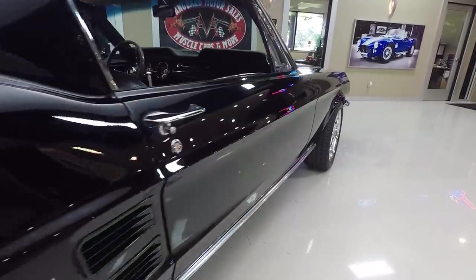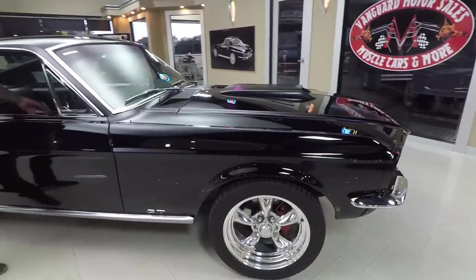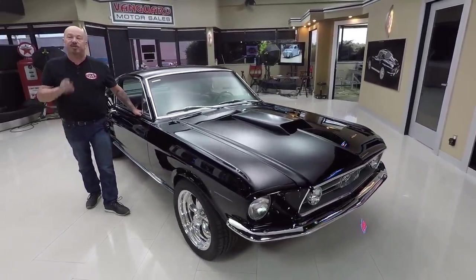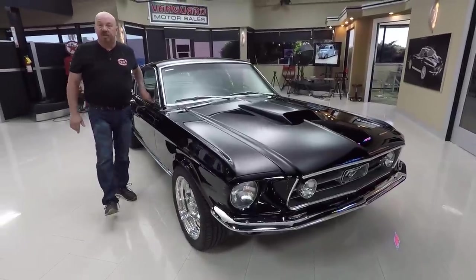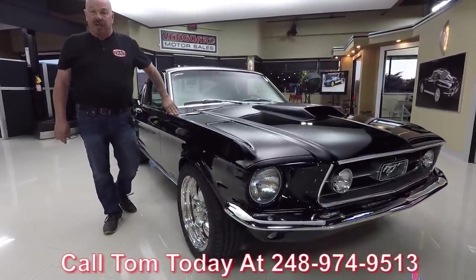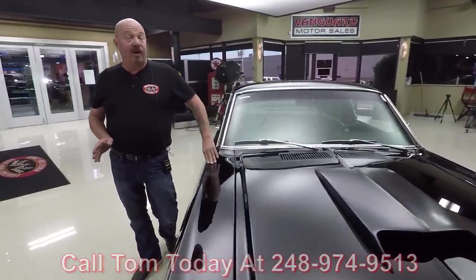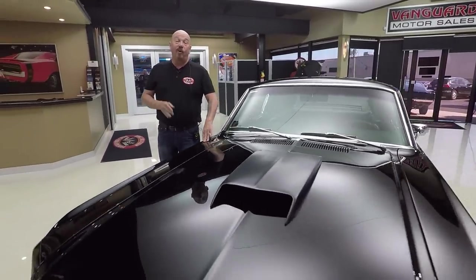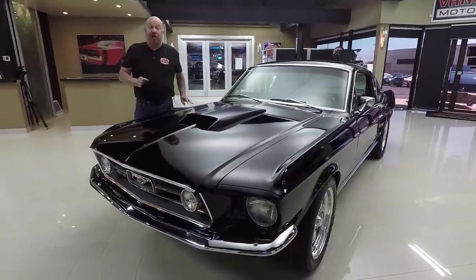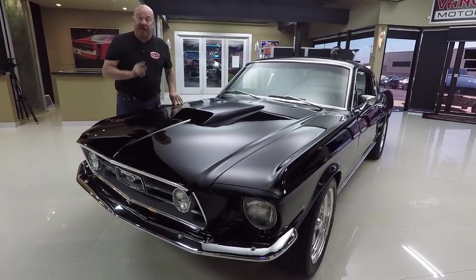Now at Vanguard Motor Sales, we're not consignment dealers. That means we own this Mustang, so you can bet we spent the time to check it out before we bought it. When we get them back here to the showroom, we inspect them so we can answer all your questions. Call Tom at 248-974-9513. We've got about 235 cars in stock and we're buying between 45 and 50 new cars every month, so you're getting expert help picking out your dream car.